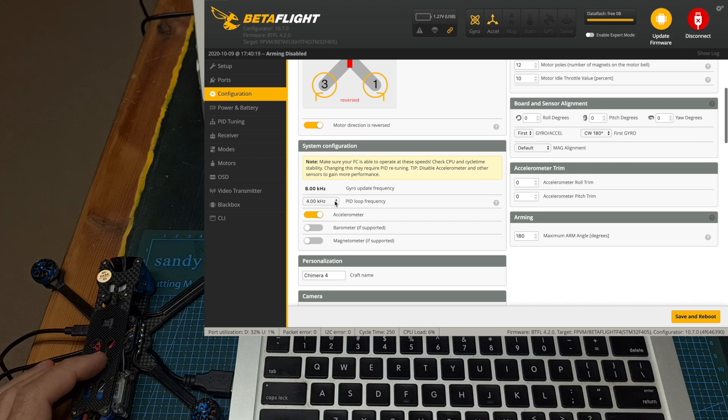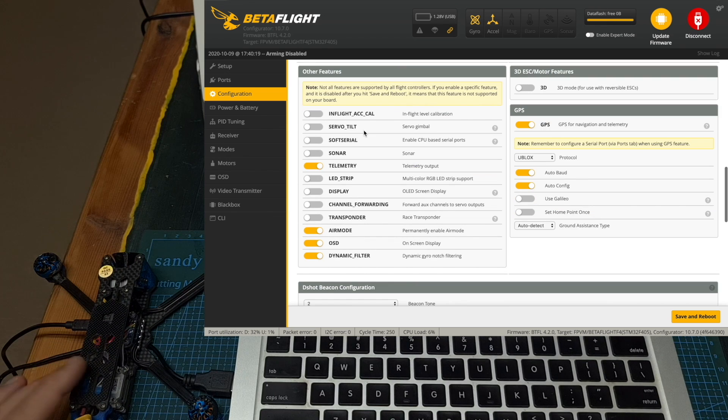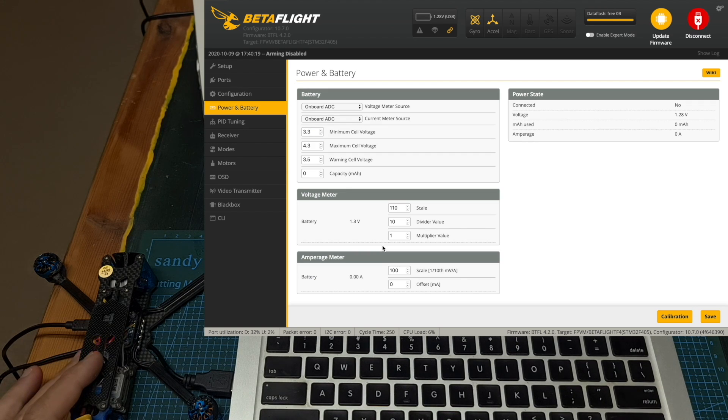Under other features, telemetry, air mode, OSD, and dynamic filter switches are enabled, and even though an external buzzer is connected to the flight controller, the DSHOT beacon switches are also enabled. Under power and battery, the amperage meter scale is set to 100. Here you can see the custom PID tune.